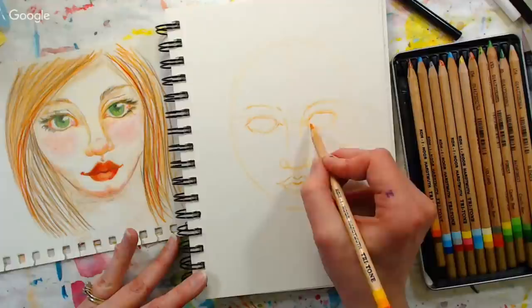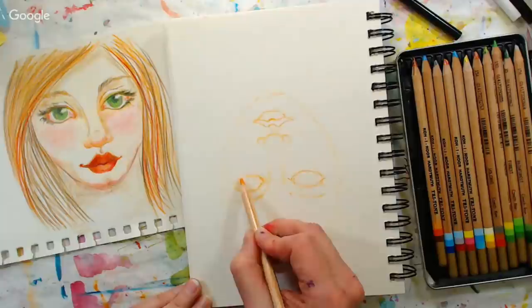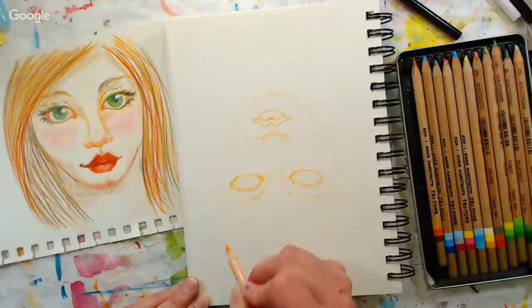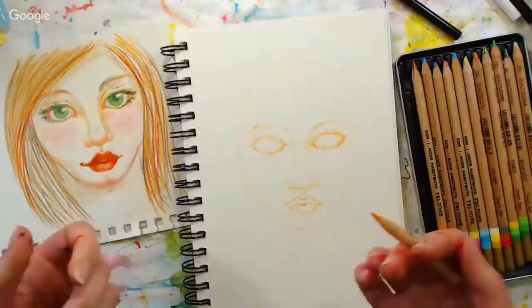A tip: turn it upside down. If you feel like something's wrong, turn it upside down and you can really see what's going on. I used to do a lot of my tutorials upside down in the early days of my channel when I would do painting tutorials. The other reason for that is if you're working from a reference photo, it's actually a lot easier to draw something upside down than right side up.